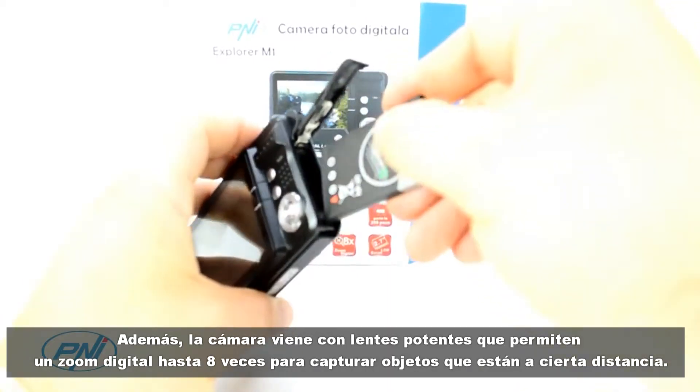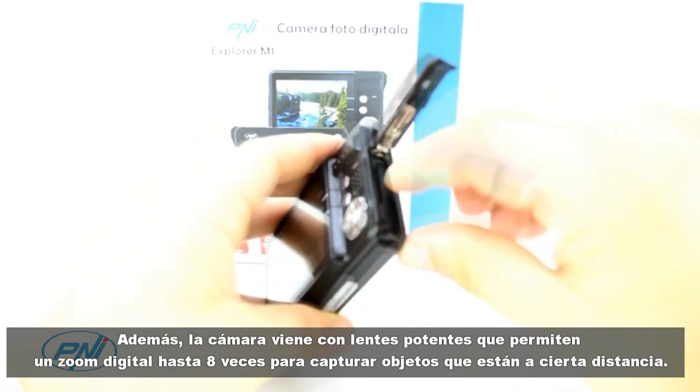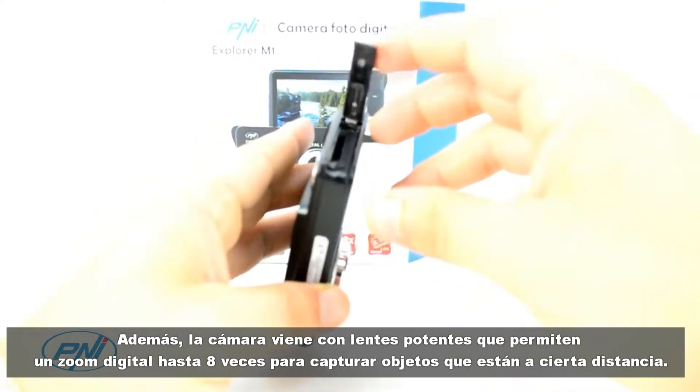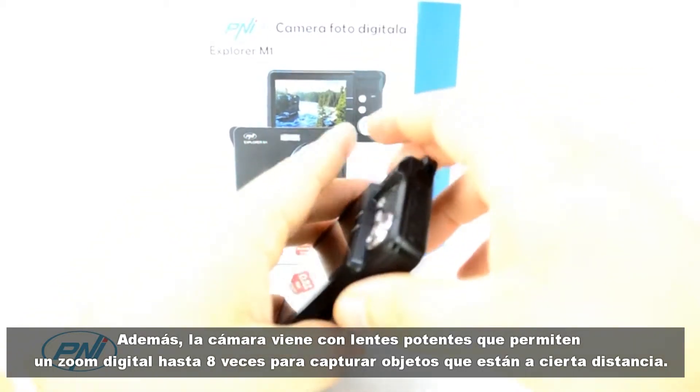The camera has many helpful features such as image stabilizer, face and smile detection, and multiple image presets — macro, landscape, night portrait, and more — allowing you to get the perfect picture every time.